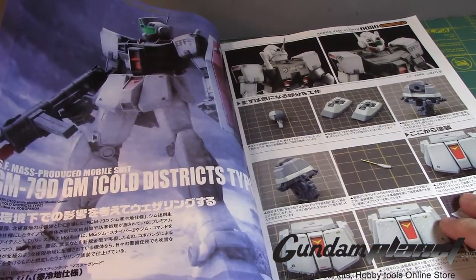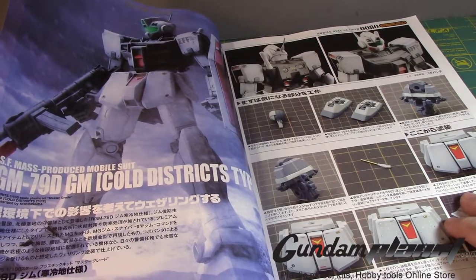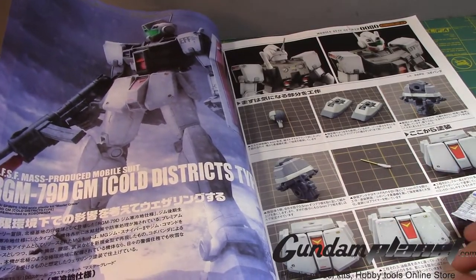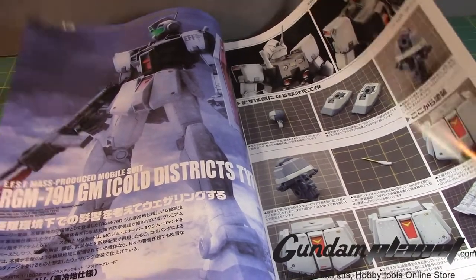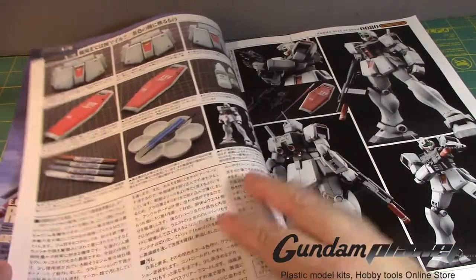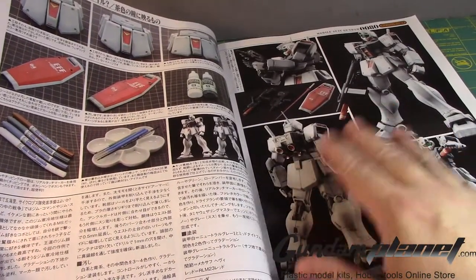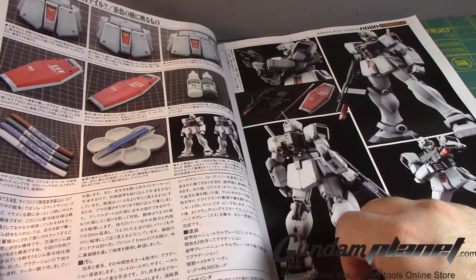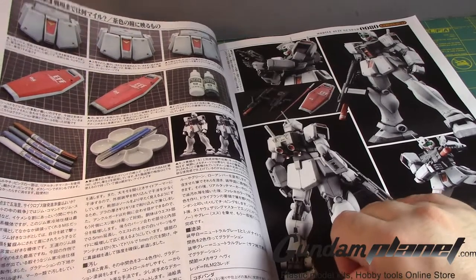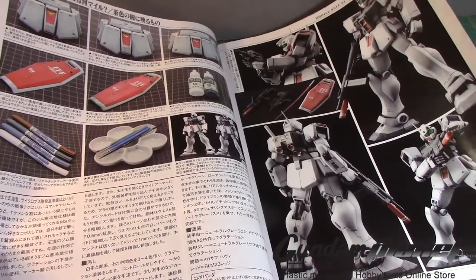Here's the Cold District type — now available as not only a High Grade but also a Master Grade, though it's P-Bandai. The detail on this is really cool, and there's a great paint job giving it some arctic weathering, which is apparently easy to do despite looking very difficult.